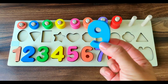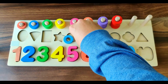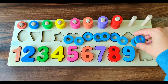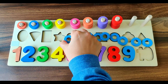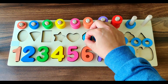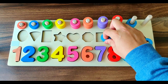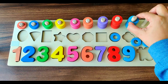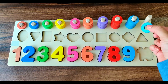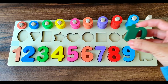We have number 9. It's of light blue color. We have nine light blue rings. Let's do the counting. 1, 2, 3, 4, 5, 6, 7, 8, 9. Nine light blue rings.